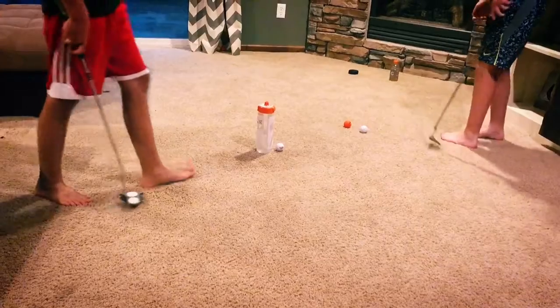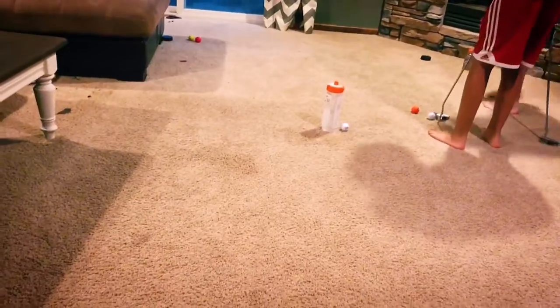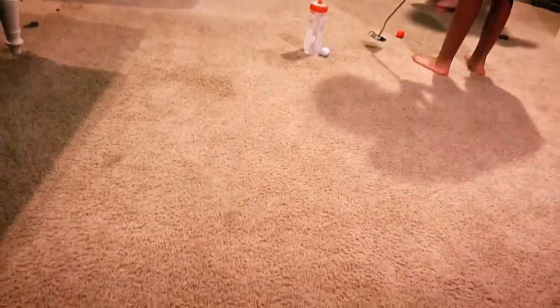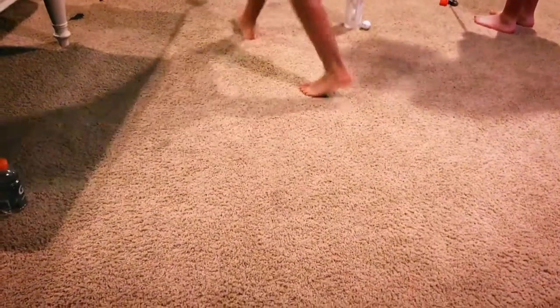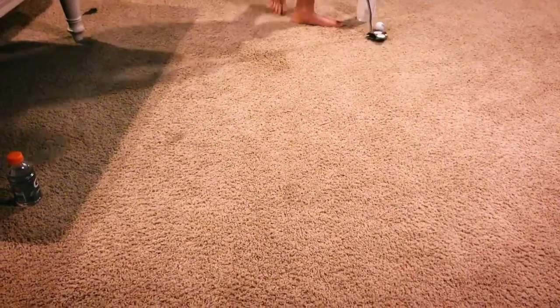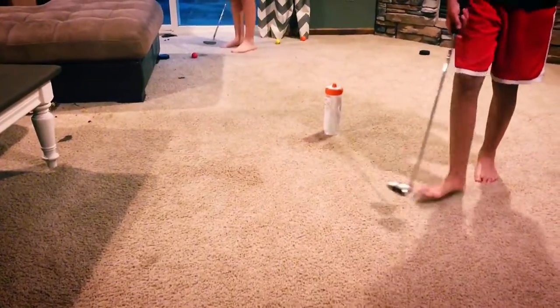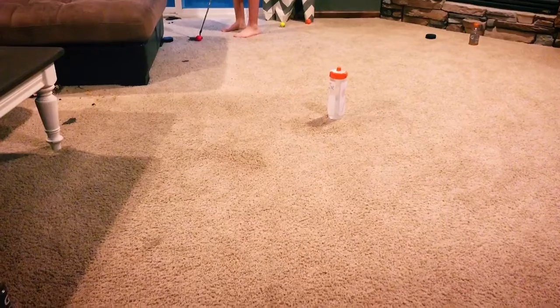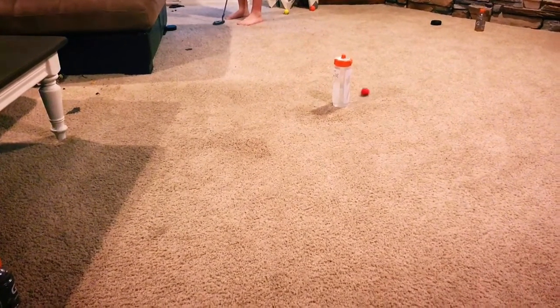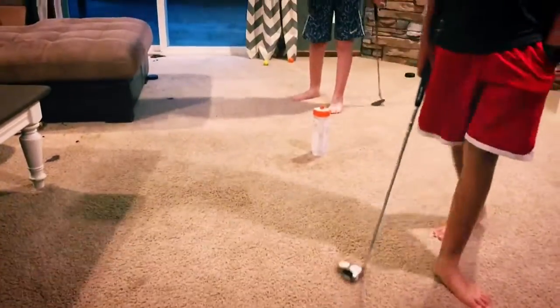Here we go. Alright, if you made this one end, you win. Oh, nice play, good game, good deal — and that's how you play pool golf.